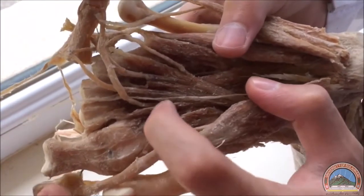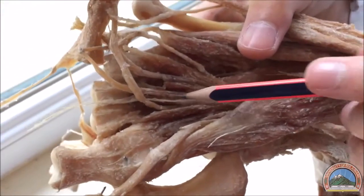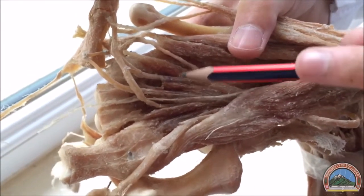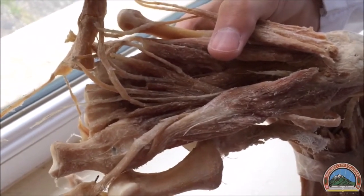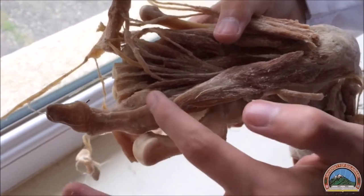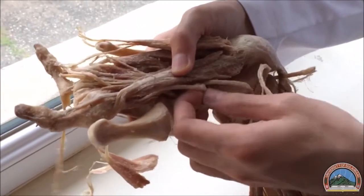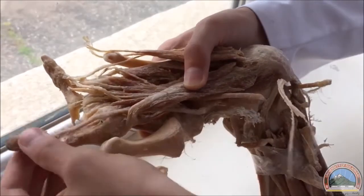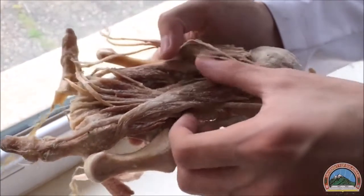We also have the lumbrical muscles in the second layer — this is the first, second, third, and fourth lumbrical muscles. The lumbricals are attached to the tendons of the flexor digitorum longus. We also have the tendon of the flexor hallucis longus, which goes to the distal phalanx of the big toe.